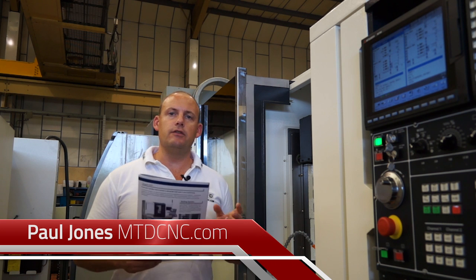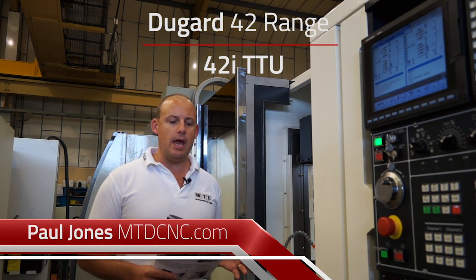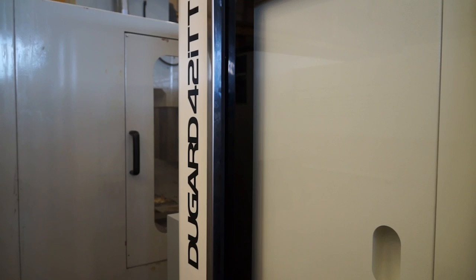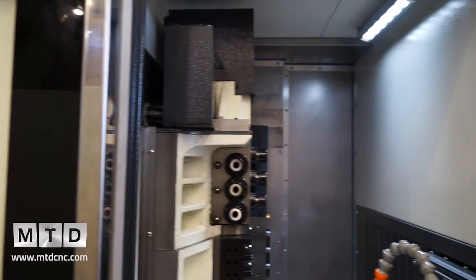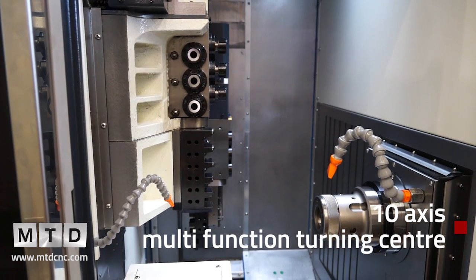I'm standing here in front of the Dugard 42 range of machines and this particular model here is the 42i TTU. This is a multi-axis turning centre — it's got two spindles and it has the capability or option of having 10 axes. It is a multi-function turning centre.